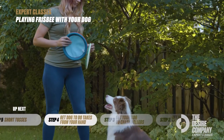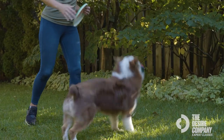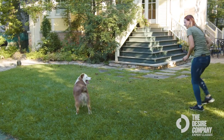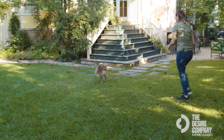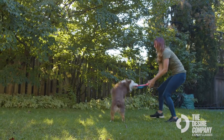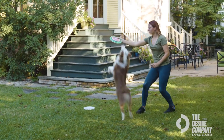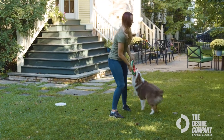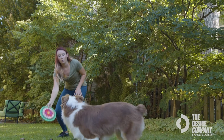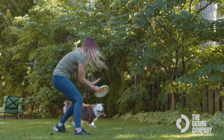Once you've mastered rollers, you want to teach your dog to take the frisbee out of your hand. Get your dog running and hold the disc up high enough so that they have to jump. Tell your dog to 'get it' — that same command from tugging — and entice them to jump up and take it from your hand. Then tug on the way down to encourage and reward taking it out of the air. This step is all about teaching the dog to transition from the ground to the air.